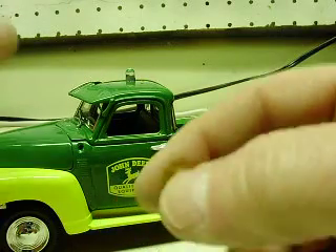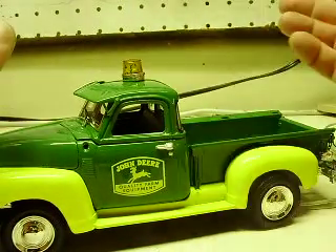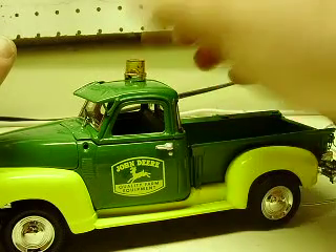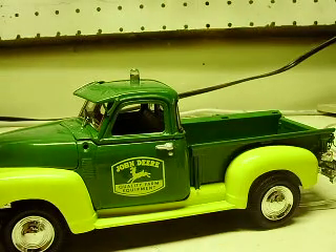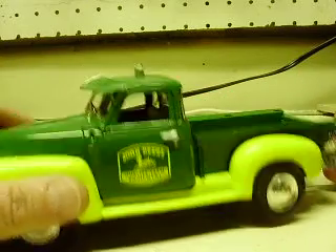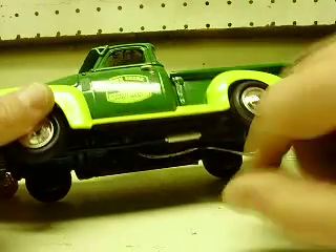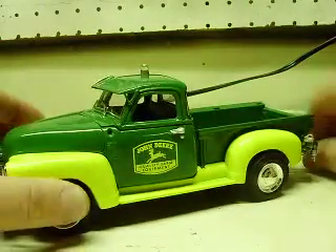I'm also going to send you this rooftop beacon. I didn't want to attach it just in case you didn't like it on there. Obviously you know how to attach them — you've done it before — so I'm going to send that with you as well. This one is hooked to a battery pack. It was either store the battery in the bed or underneath somewhere, and you said just put it on a battery pack, so that's what we did.